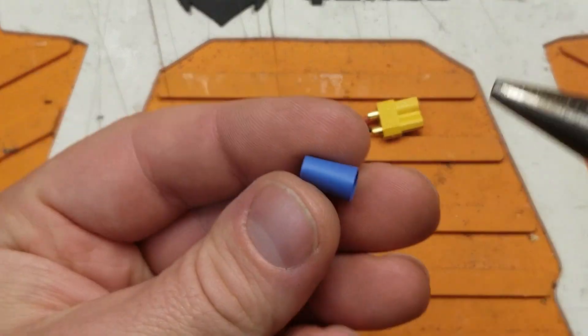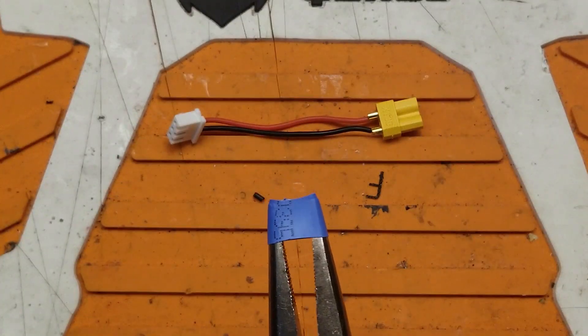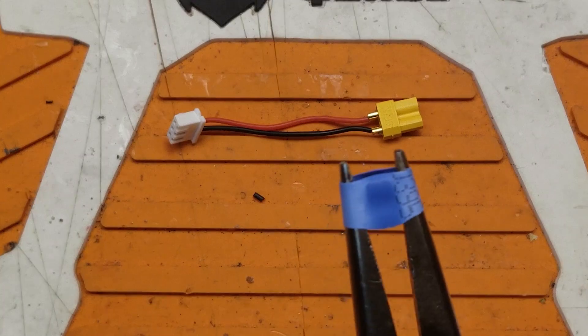Quick tip: if you've got heat shrink that's a little too tight, or you want a really tight fit on your heat shrink, go ahead and put on a pair of pliers and give it a little stretch.